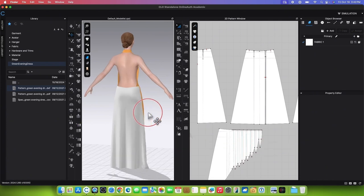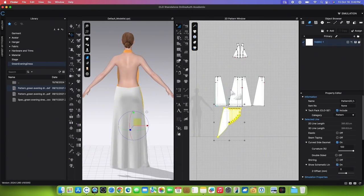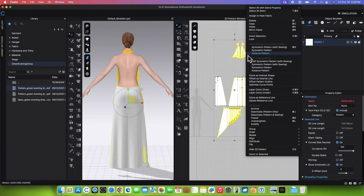To apply the invisible zipper onto the back skirt, first we want to freeze the patterns by selecting all the patterns except the back skirt patterns. After that, right-click and select Freeze.